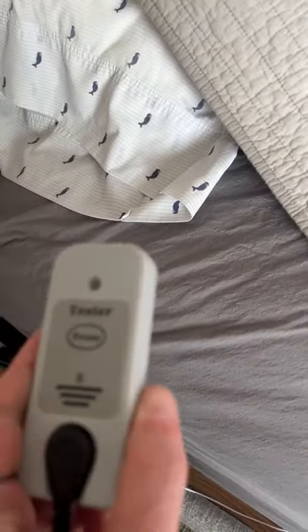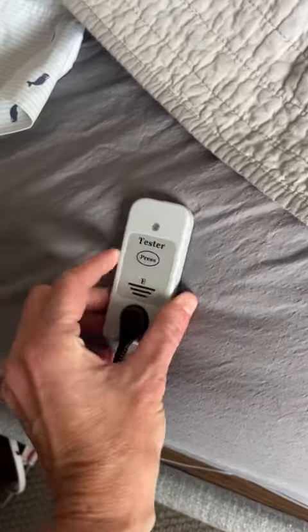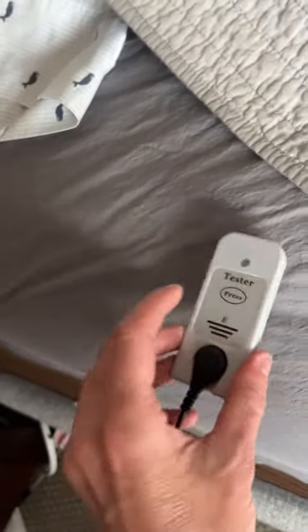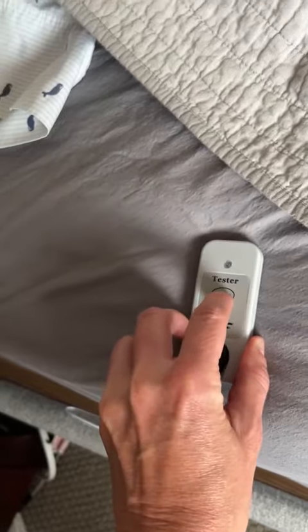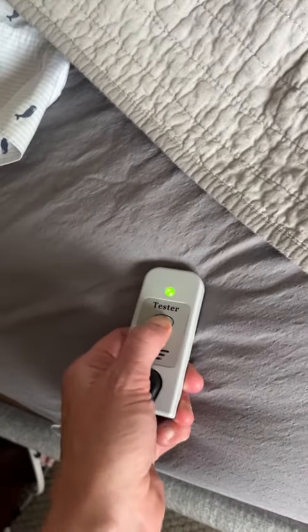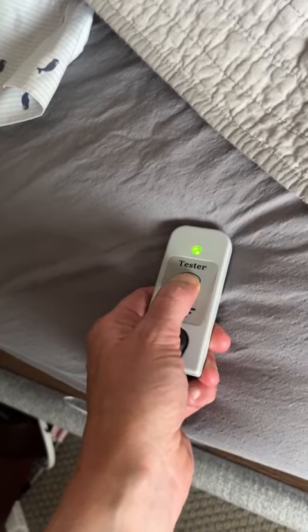To test whether your grounding product is in fact grounded, put the device onto the surface — in this case, the sheet — press and hold it, and it's staying on. That means it is in fact grounded.